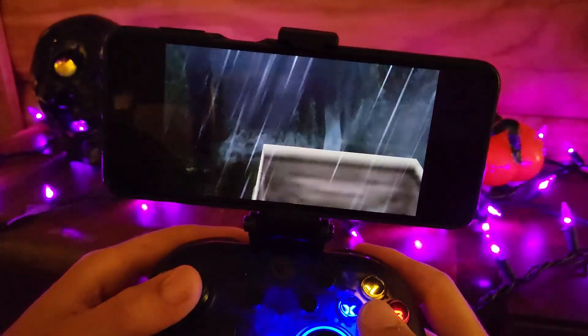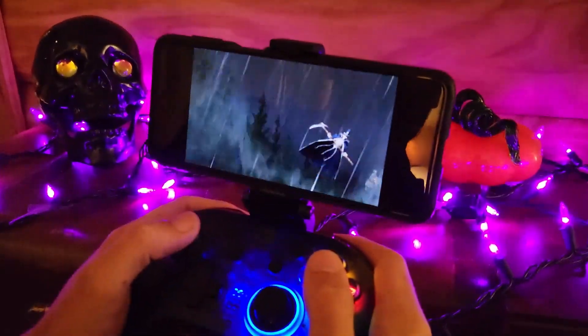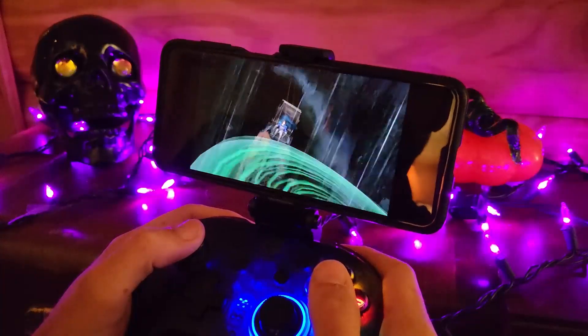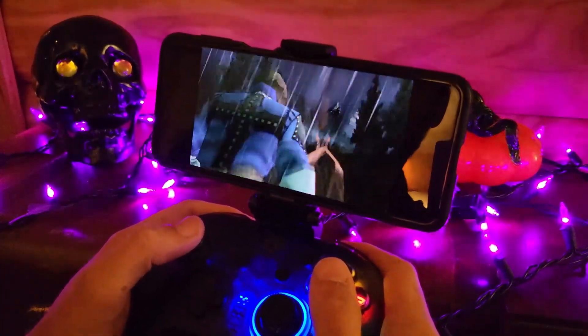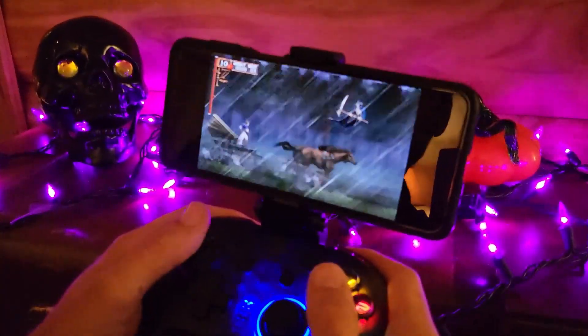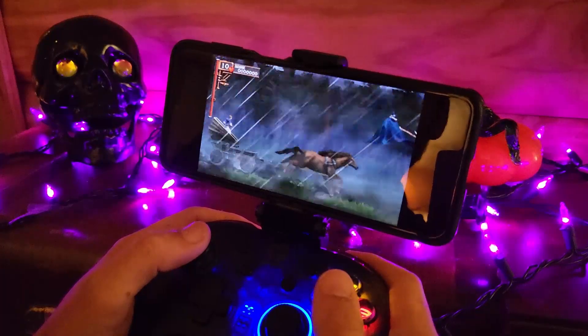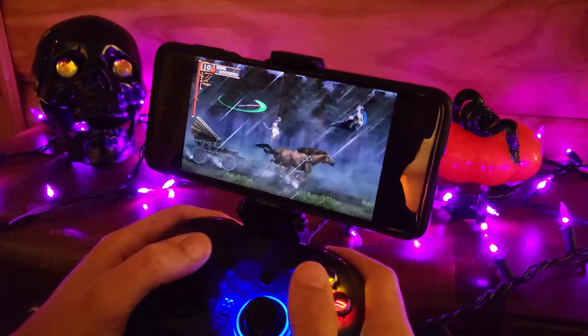I'd rather play on an original PSP, but is it better to play on this phone with a Bluetooth controller? I think yes — especially if you have some Bluetooth headphones and you use an upscaler. This is a great experience.